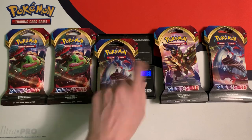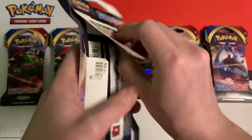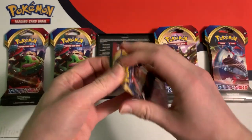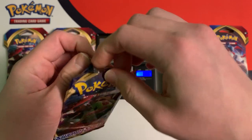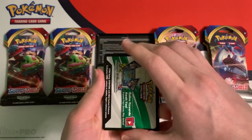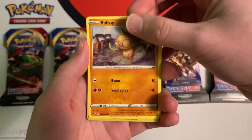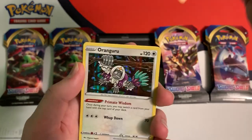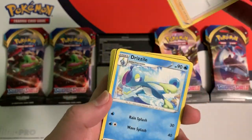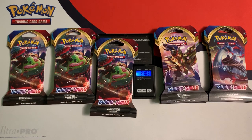So maybe lighter is better, but we don't have enough data to come up with that conclusion. This pack weighs 31.05 grams, and the individual booster pack weighs 22.26 grams. Another green code card. Pinchurchin, Boltund, Nickit, Baltoy, Jangmo-o, Reverse Cloyster, and another holo rare — Oranguru. So far we're two for three, but no V cards or any really rare cards yet.